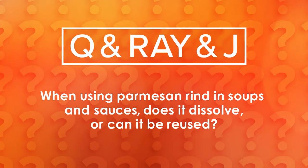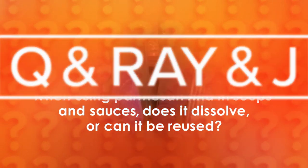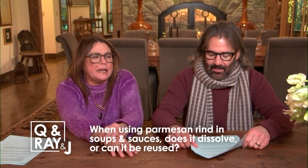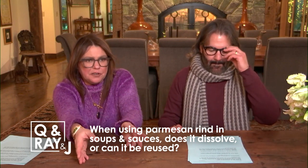From Joe G on Facebook: when using Parmesan rind in soups and sauces, does it dissolve or can it be reused? It does not dissolve, but it may not be reused. You save all the rinds in your freezer.